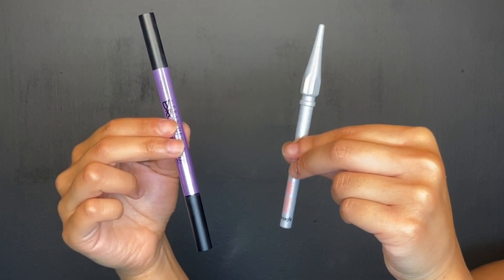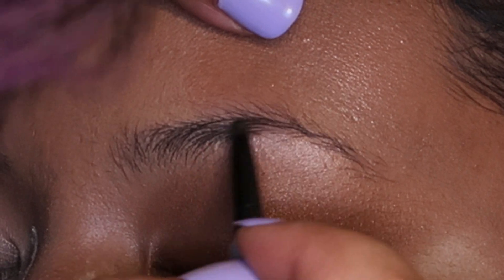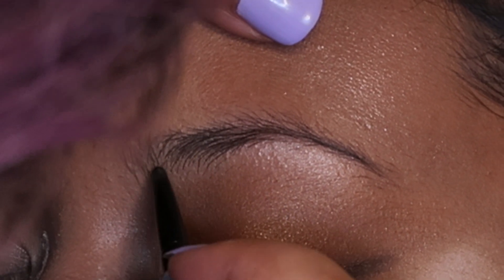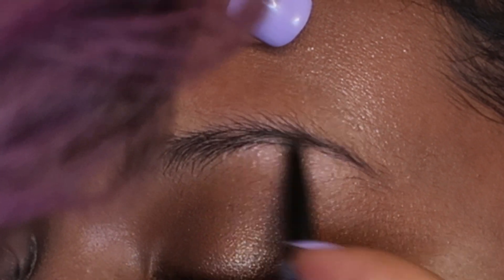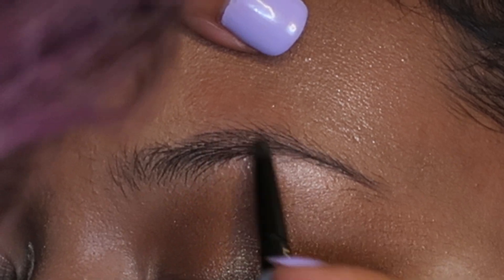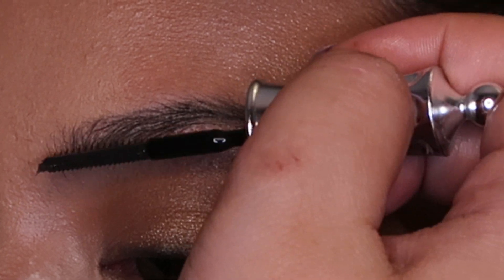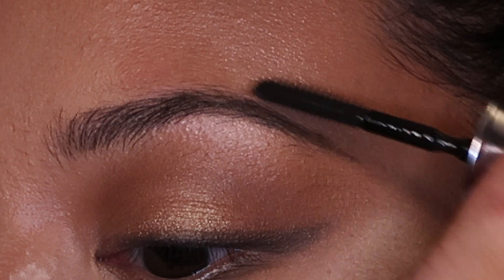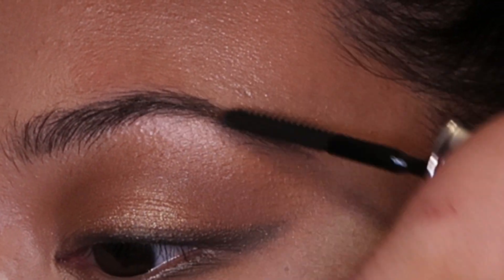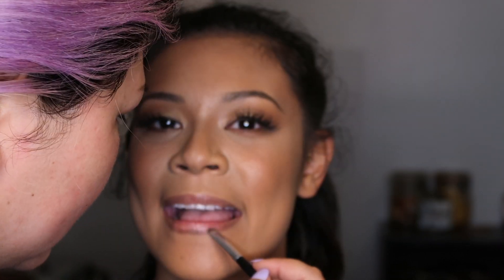We are going to use the Urban Decay Brow Blade Waterproof Eyebrow Pencil and Ink Stain to fill in our eyebrows, then use Benefit's Precisely My Brow Pencil Ultra Fine Shape and Define to go over that, and then use the Benefit Brow Gel to hold it in place. Off camera, we applied false lashes, which really completes the look.